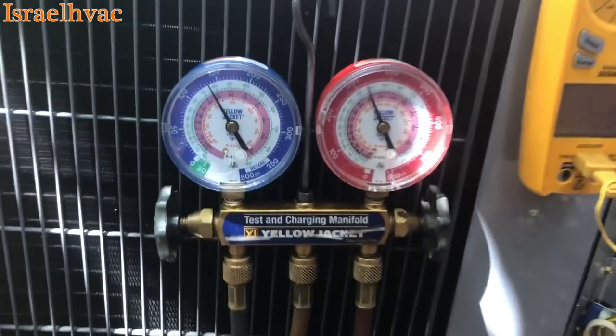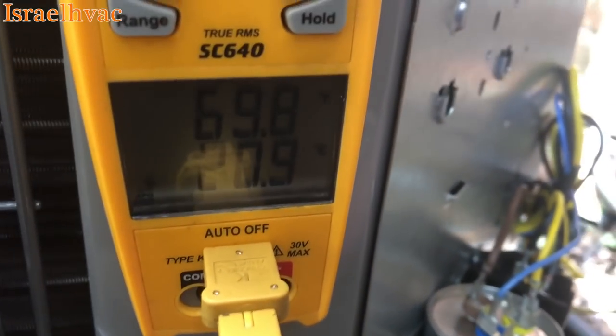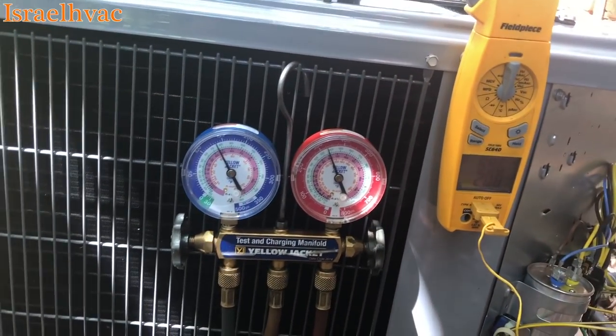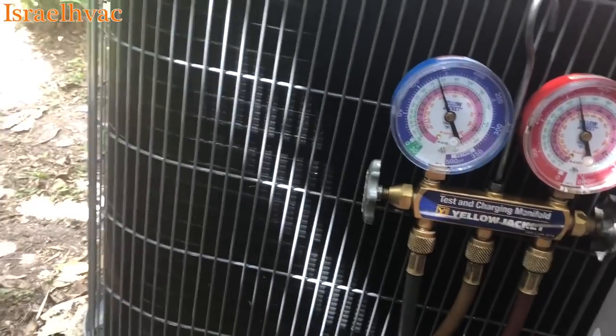So we've got about 46 degrees saturation versus 69 on our suction line. That's about 22 degrees of superheat. Now, if you don't want to do simple math in your head like that, there's another way.